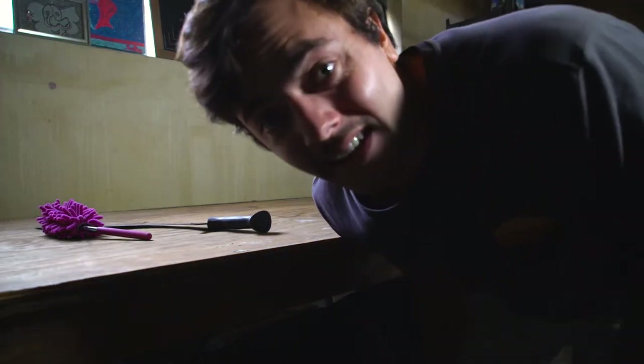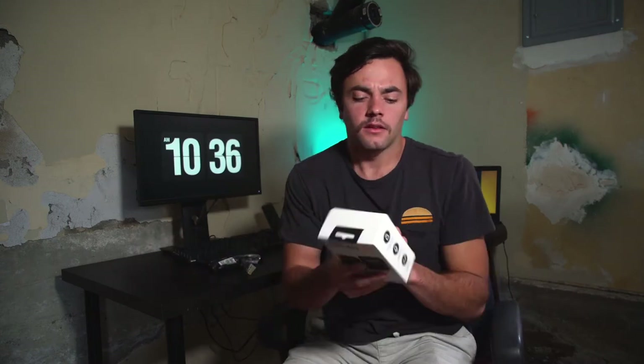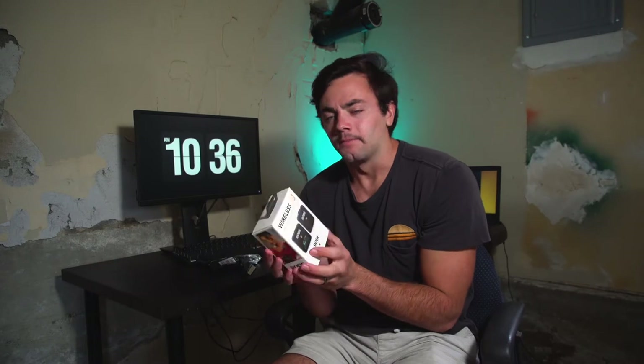Let me show you what I actually got. This is what I got — the Rode Wireless Go. I'm late to the party with this; a lot of people already have it and it's been out for a while.